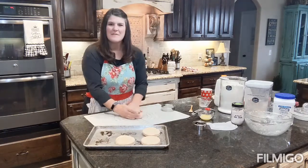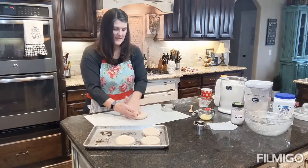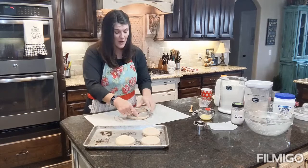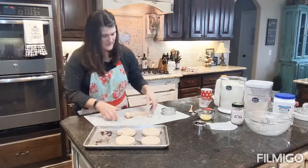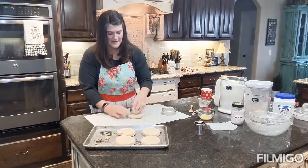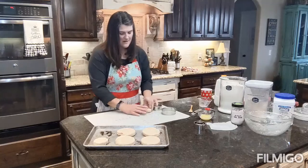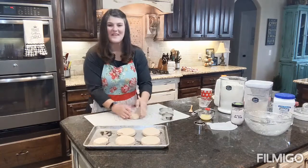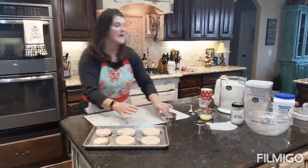I do use wheat flour because it's a little better for you than refined white all-purpose flour, but it is hard to tell when things are done since they're already brown, so you really just have to watch. I'm going to try to get two more biscuits out of the remaining dough. I don't like to waste any dough, so I'll shape the last one by hand.